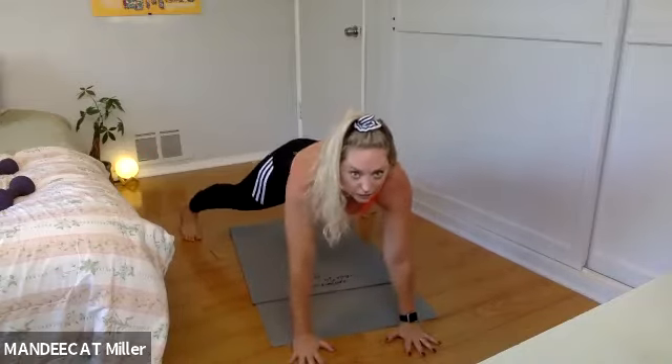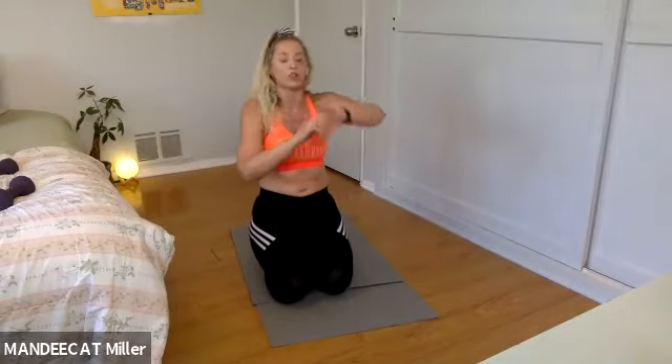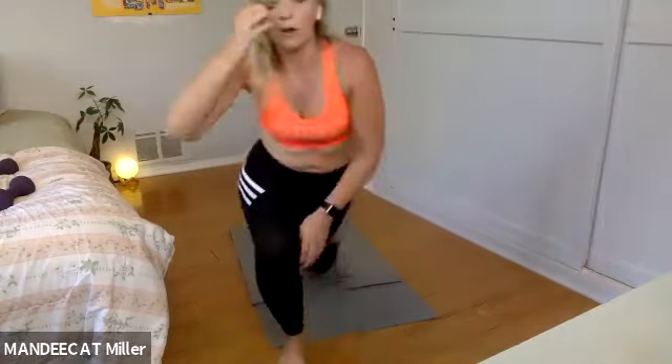Awesome job team, you've got 15. Make sure those hands don't creep up by the face — they're right in alignment with your nipple line. Eight, seven, six, five, four, three, two and one.